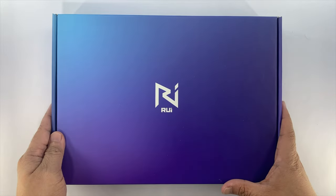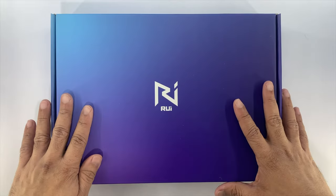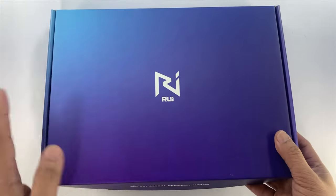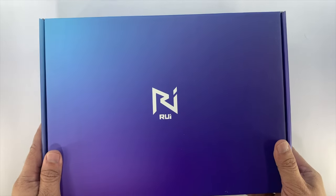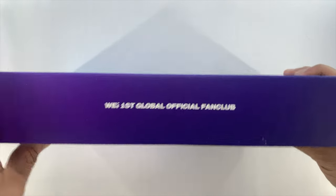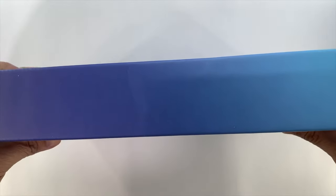Hello everyone, this is UnboxerKing and welcome to my channel. For today's video, we're going to be unboxing my copy of WII First Global Official Fan Club Kit, Rui. Unfortunately, I wasn't able to avail of the membership for WII, but fortunately, I was able to get hold of the fan club membership kit. Somebody sold this via Twitter, so I was able to avail of it.